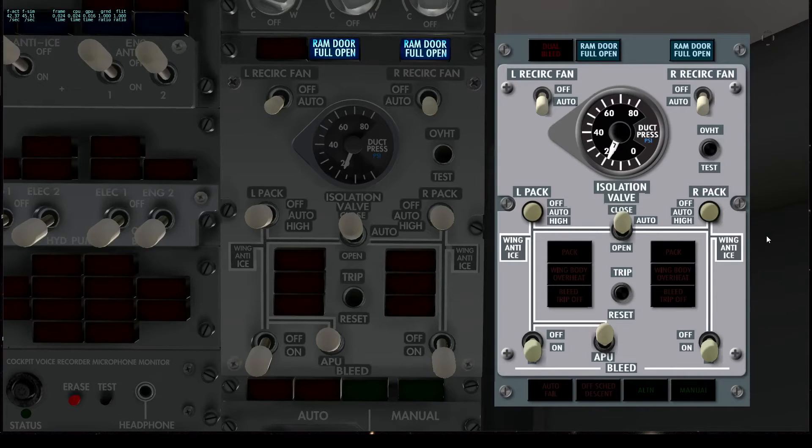I'm going to close the isolation valve — that isolates the two sides. Now I'll run up the number one, the left engine, and we'll see the left duct pressure go up. There's the warning horn because we don't have the flaps set for takeoff. Once we get past a certain angle on the throttle lever, we'll get that. So that gives you an idea of how those ducts work — even though it looks like there's one needle, there are really two needles. They just happen to have the same pressure with the engines running at idle.